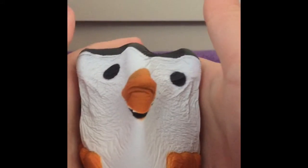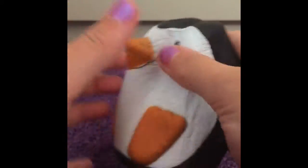This is one of my penguins. This is really fun to squish and its nose is coming off a bit. But this is just like the perfect size for your hands.